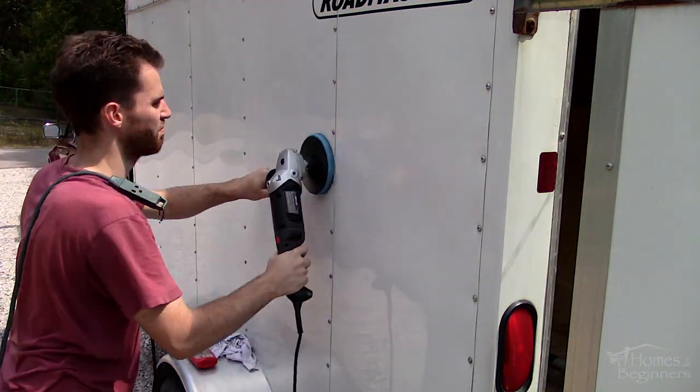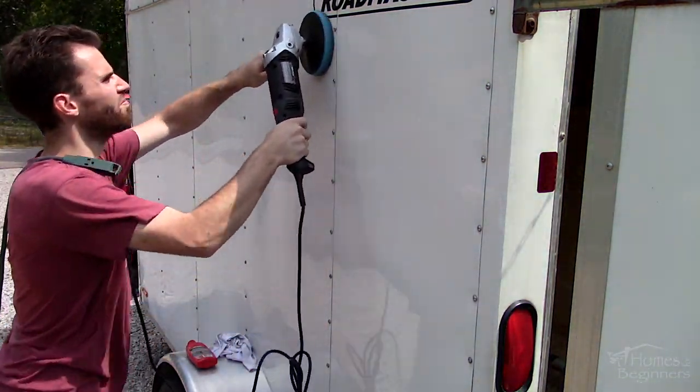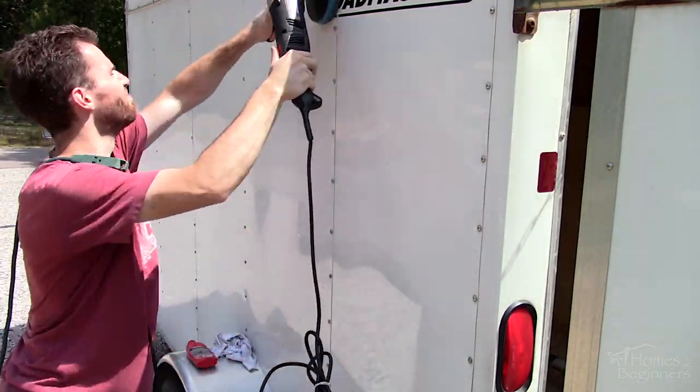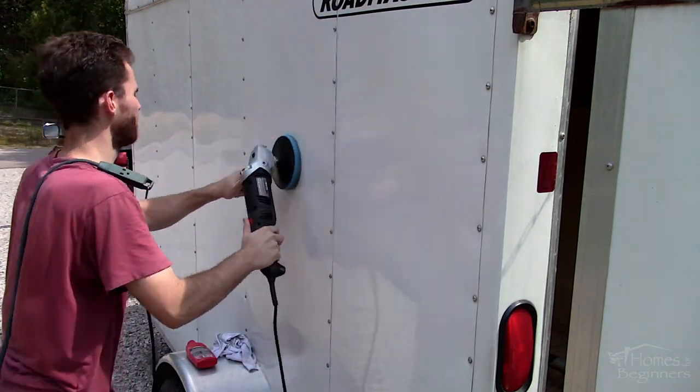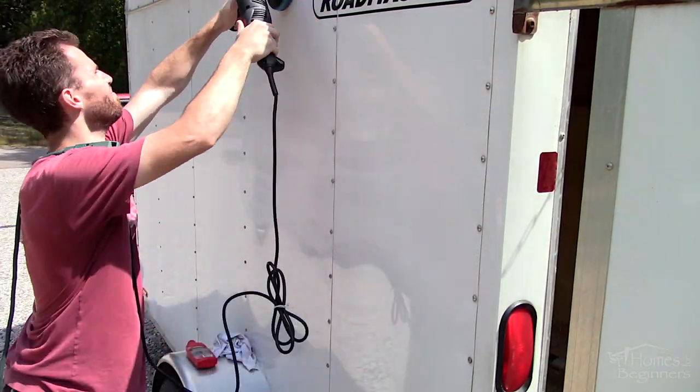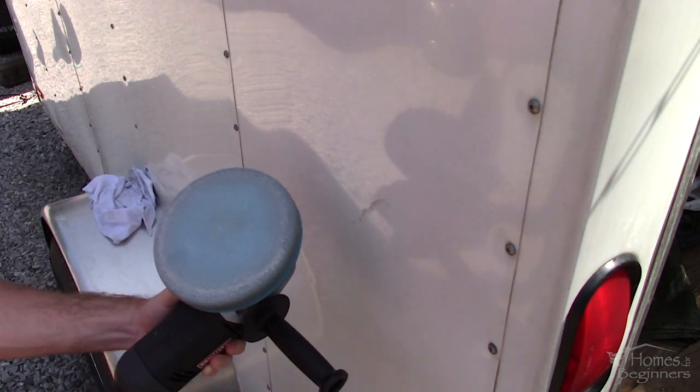First, it's important to wash the trailer, removing any dirt on the surface which can cause issues during the polishing process such as additional scratches. If the trailer is important and you're looking for a top quality shine, then I'd recommend using a clay bar too. However, I won't be getting into that for this trailer.